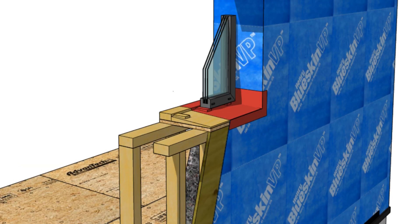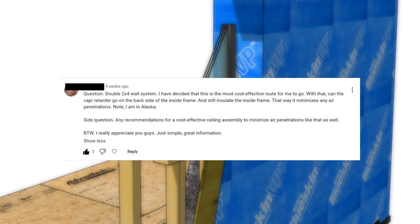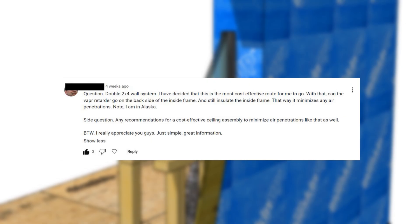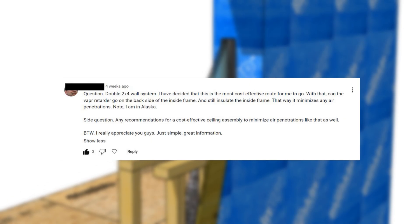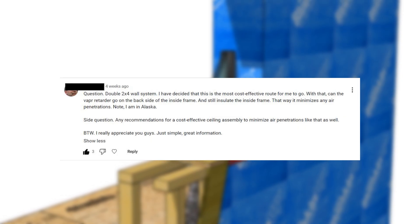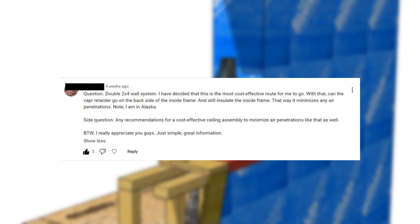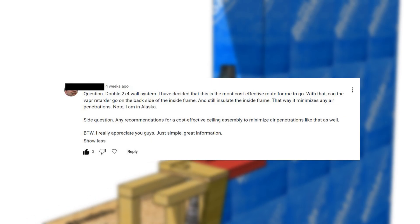The first question is about double walls and air barriers. The question is: double 2x4 wall system — I've decided that this is the most cost-effective route for me. Can the vapor retarder go on the back side of the interior frame and still insulate the inside frame? That way it minimizes air penetrations. Note, I'm in Alaska. Side question: any recommendations for a cost-effective ceiling assembly to minimize air penetrations like that as well?